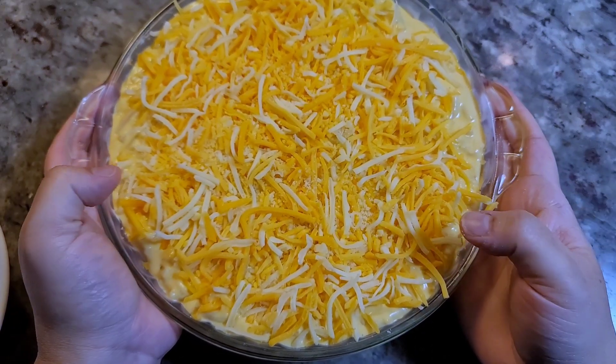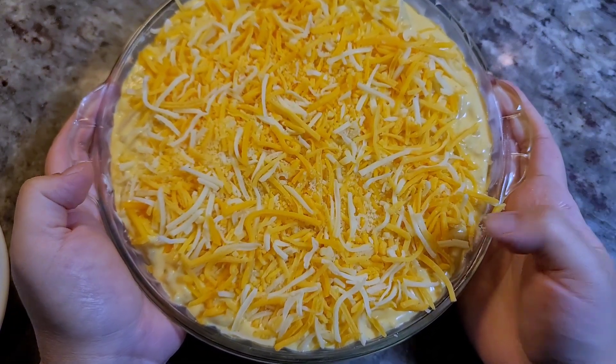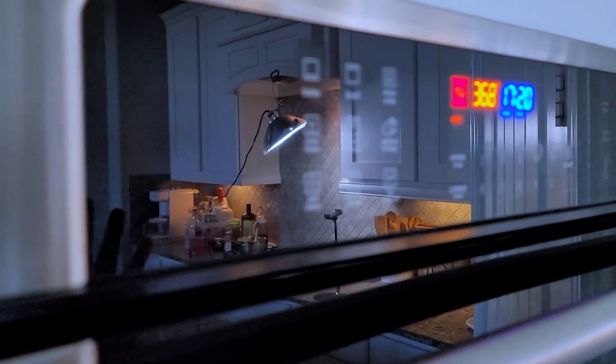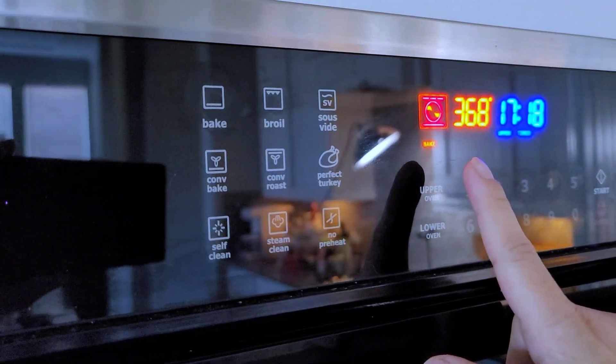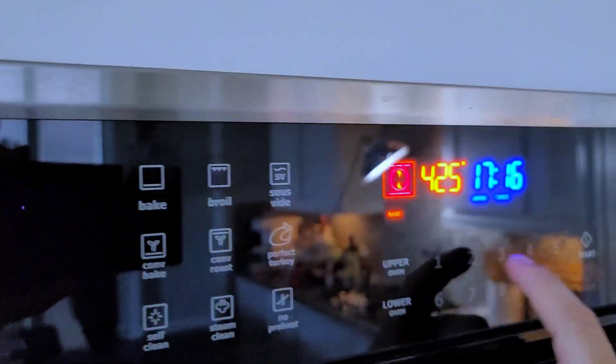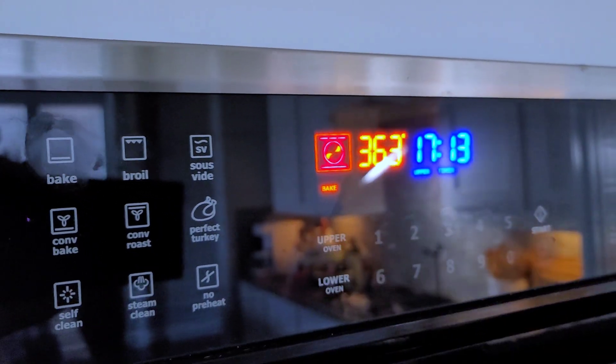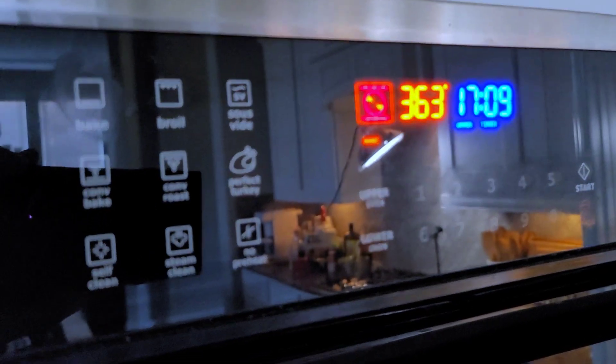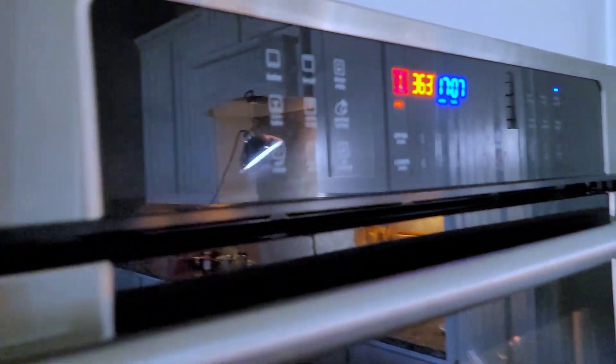Going uncovered into a 400 degree Fahrenheit oven until the top is golden brown and bubbly. Actually, I'm adjusting the temperature up to 425°F and will bake it for about 15 to 20 minutes to see how that works.